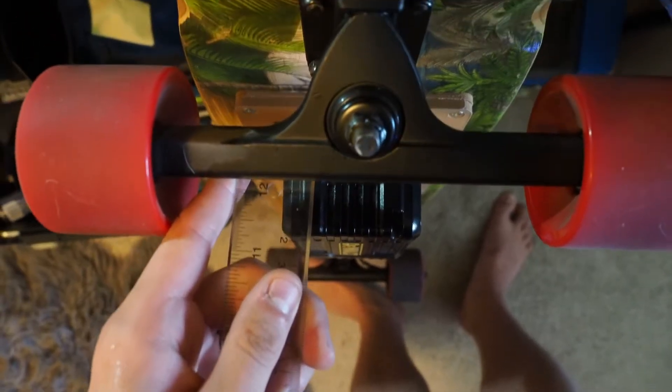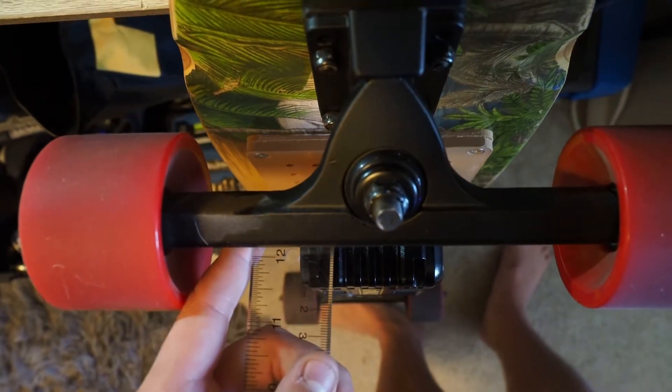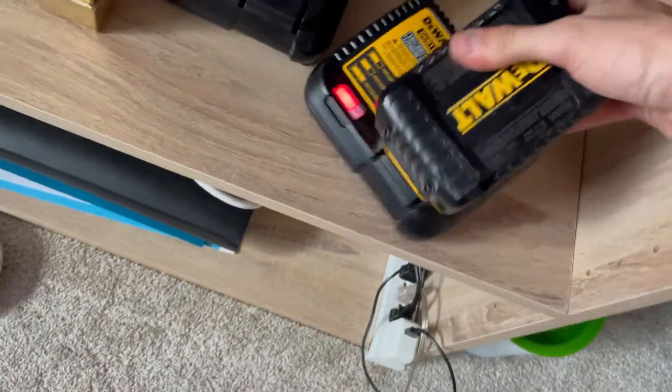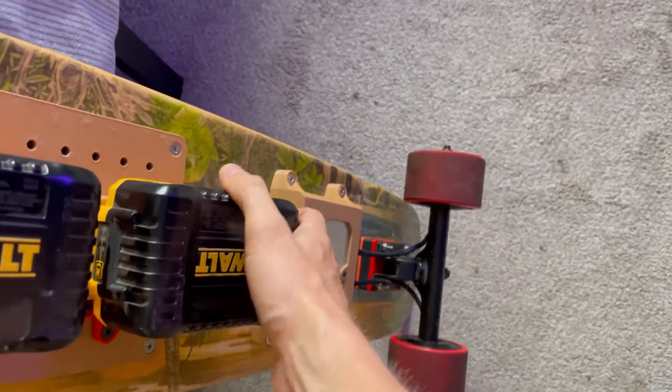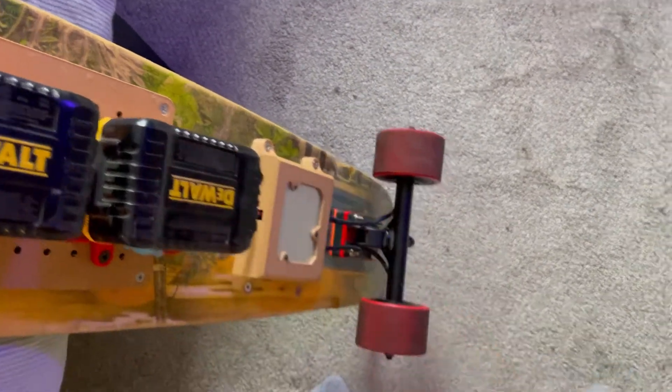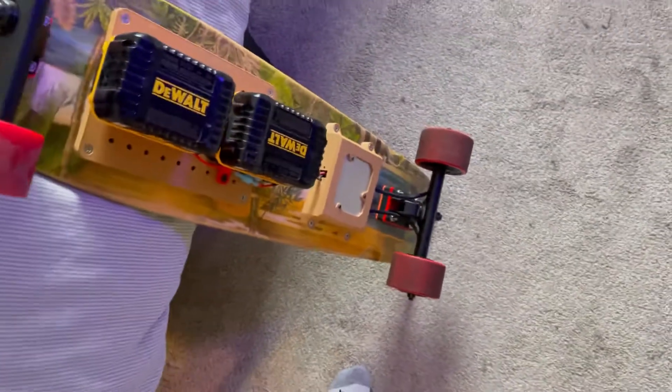My biggest concern was with the clearance to the ground – I was scared the batteries were going to scrape as I rode. To mitigate this I tried to mount the batteries as close along the center line as possible, using new single battery holders. Once I had these mounted it was time to do my first test ride to my university.